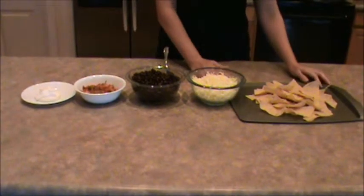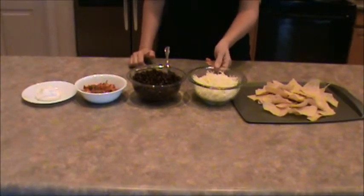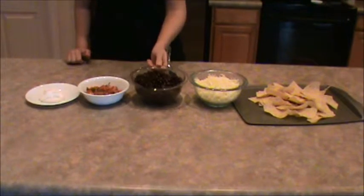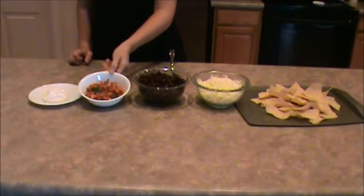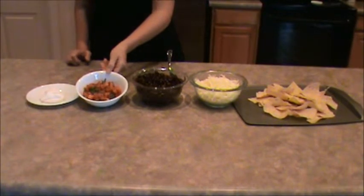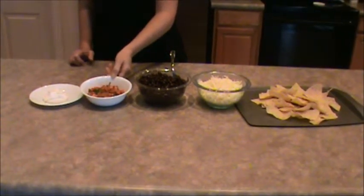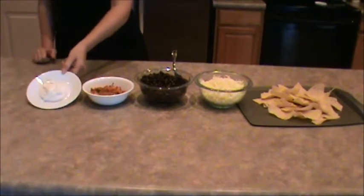You're going to need to put some corn chips on a cookie sheet, some shredded Monterey Jack cheese, black beans, salsa — and this here is my homemade salsa, so if you want to know how to make that, look at the link in the description. But you can use any kind of salsa you like, and some sour cream.